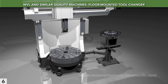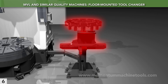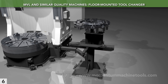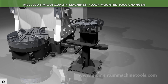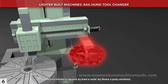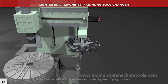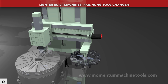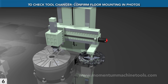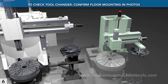The MVL and similar caliber VTLs use an automatic tool changer that stands bolted to the floor. This allows the longest and heaviest tools as standard, and enables easy fitting of extended size options. The cheaper approach is to hang the ATC from the rail, which requires the weight of the entire tool magazine to raise with the rail, limits standard tool length and mass, and makes fitting larger options difficult. When evaluating a VTL, confirm visually that the tool magazine is bolted to the floor, not hanging off the crossrail.